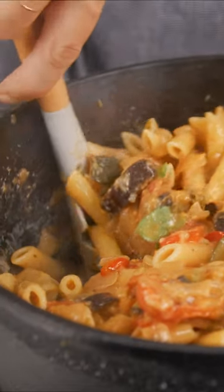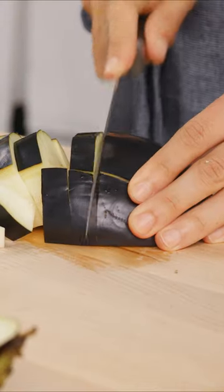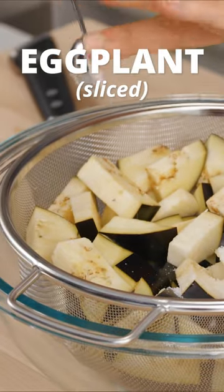All right, ratatouille pasta, let's go. This recipe goes pretty heavy on the veggies. In one large eggplant, add two teaspoons of salt.